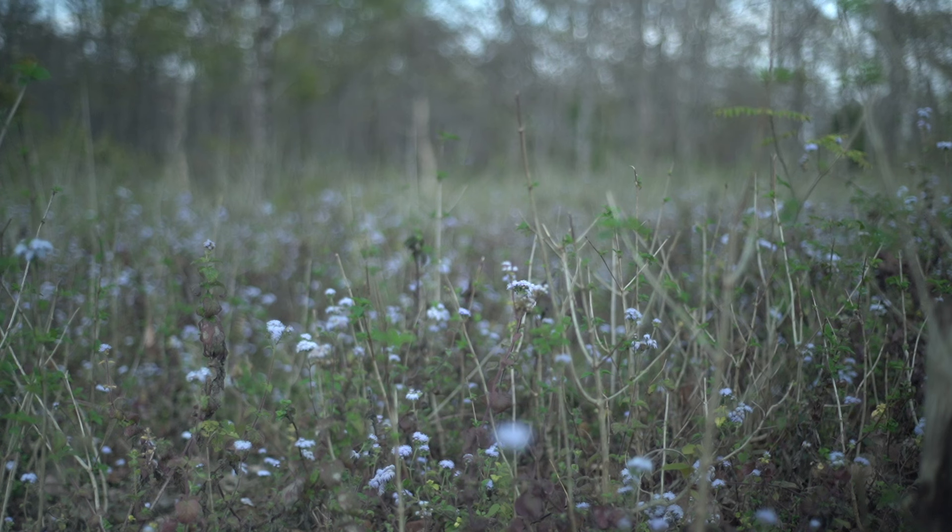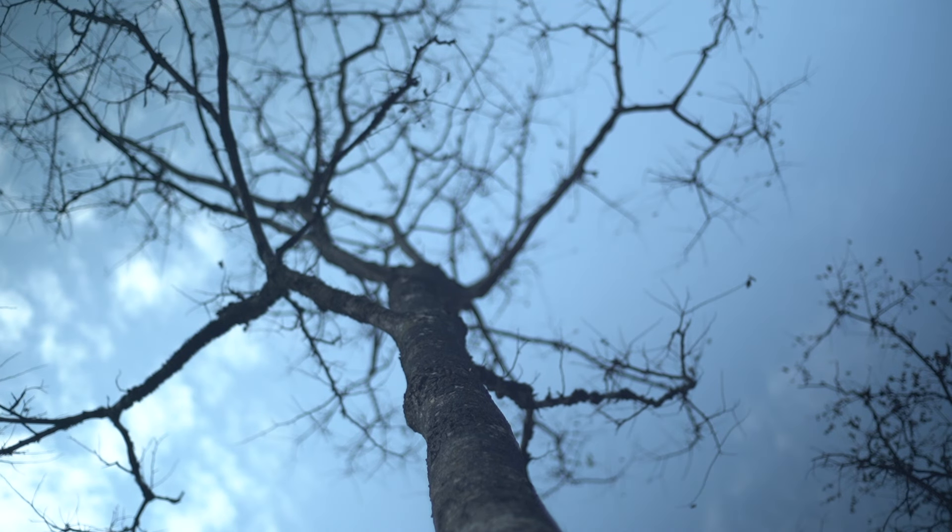Secondly, and the most important thing for me, is the kind of images it creates. It creates this dreamy bokeh — that's a given for a vintage lens — but it also has very sharp image rendition. If you look at the center, the image is very sharp and the focus is very precise. That's another reason why I love this lens.